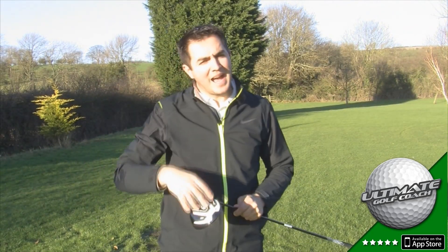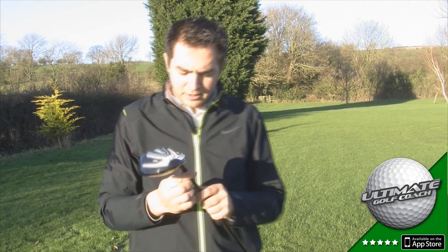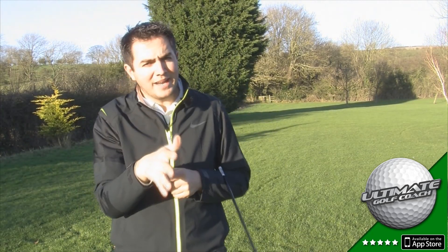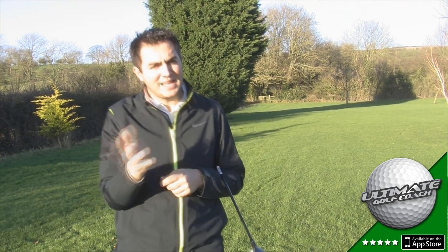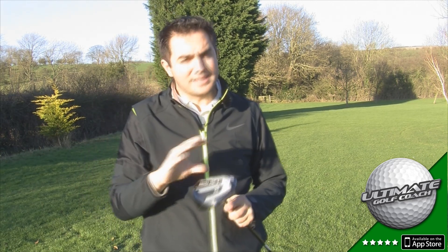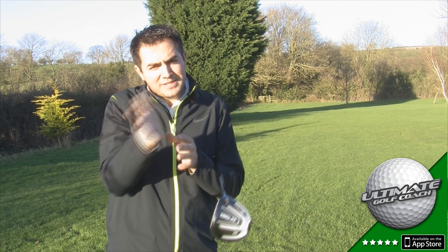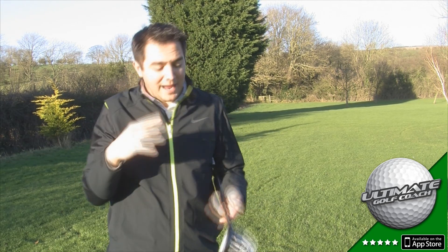Now Yonex have produced two heads: a 10.5 degree and a 12 degree driver, plus you've got the adjustability on the shaft. You can actually plus and minus the loft by one and a half degrees either way. When you de-loft the club you open the club face, and when you add loft you close the club face. For me, this is just set at standard 10.5 degrees, but I prefer a slightly lower ball flight, so I'll take loft off the club, and I'd like to see the club aiming right rather than left.